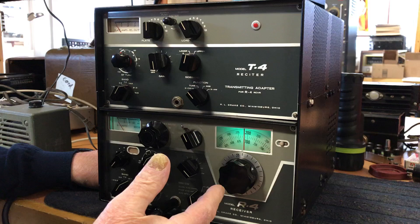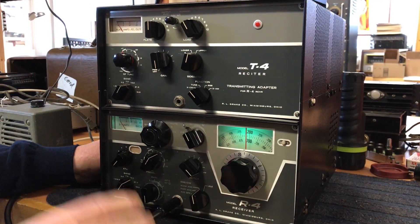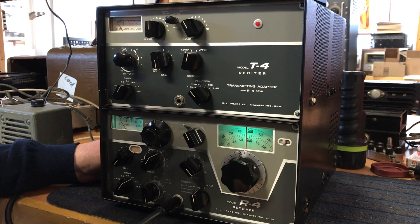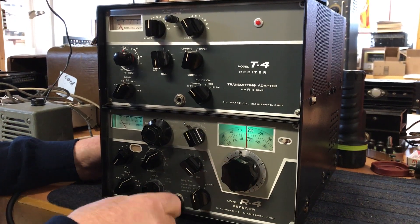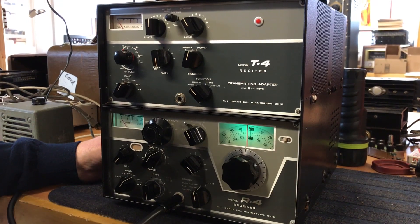The transmitter we haven't tested. You need an AC4 power supply to test it, and it does not come with a power supply. The receiver does not come with a speaker — I just plugged a speaker into the phone jack, but that's not included.